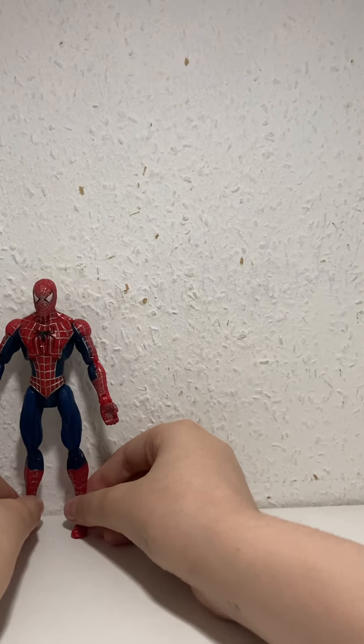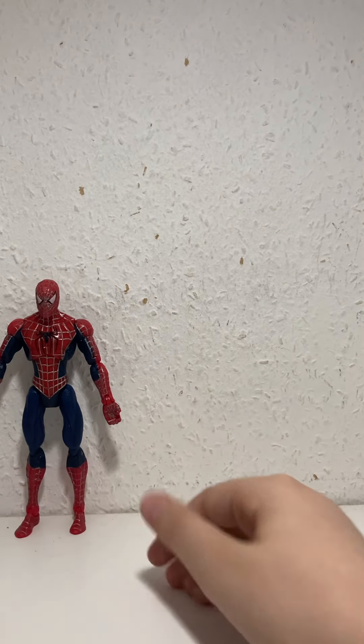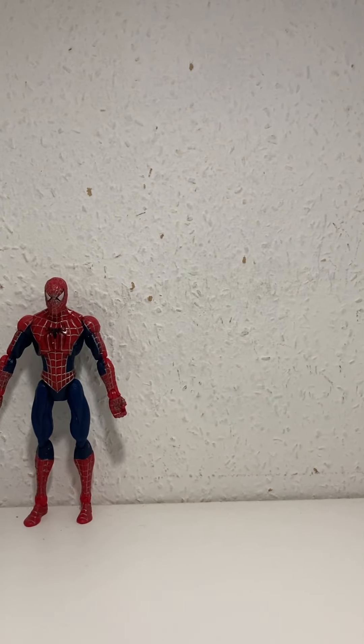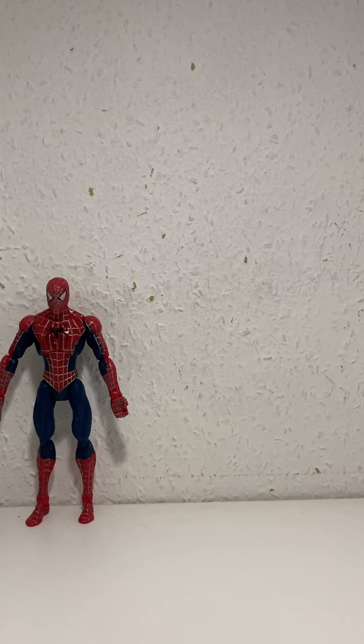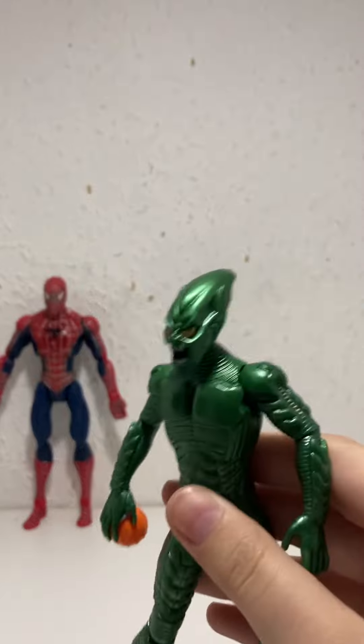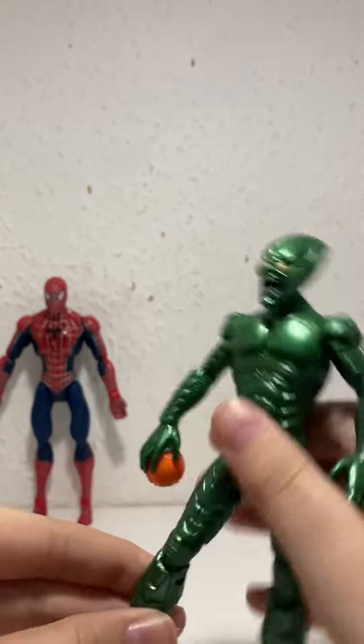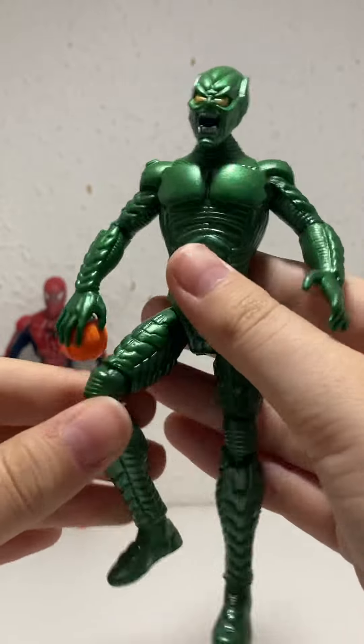The web accessory lets you put it on the wall and pose him like he's holding on to it, but I sadly don't have that. Something that I do have, as you've seen in a couple of my videos, is the Green Goblin. This was the one I wanted the most because this guy is expensive.